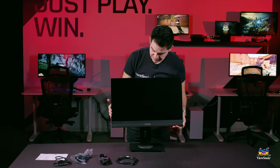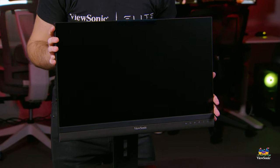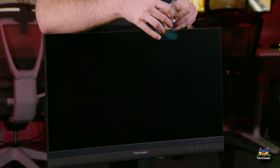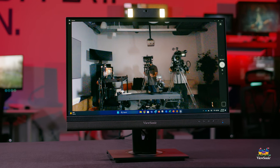Now that you can see the monitor itself, let's talk about it. This is a 24-inch IPS monitor with Full HD resolution — 1920 by 1080 — which is the main resolution we run on our 24-inch monitors. The coolest feature, however, is the built-in camera on top. It's spring-loaded and comes up to reveal two lights and a two megapixel camera lens.